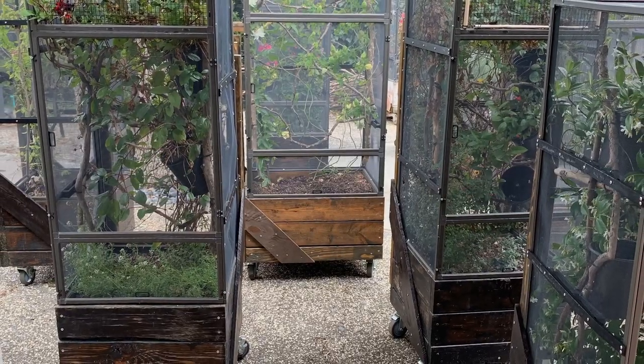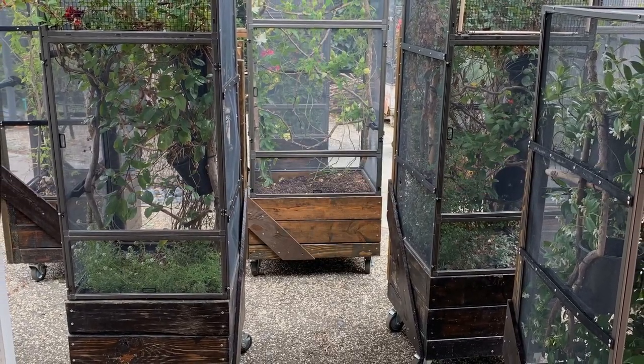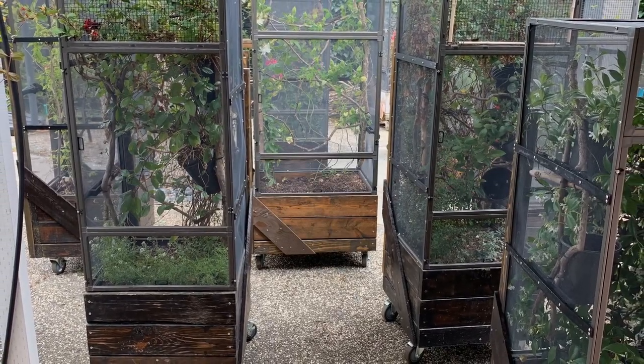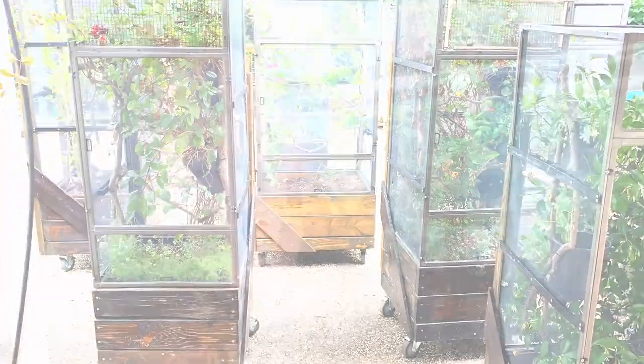The reason why we want to do this is because outdoors is magic for chameleons. The natural unfiltered sunlight, the breezes, the ebb and flow of humidity, the sunrise and sunset — it all comes together to make a very nice experience for your chameleon. Of course, that's only if the environmental conditions that you have are right for the species that you have.